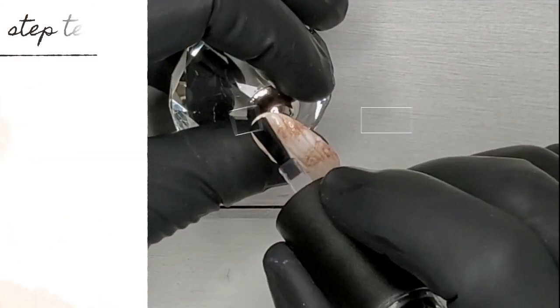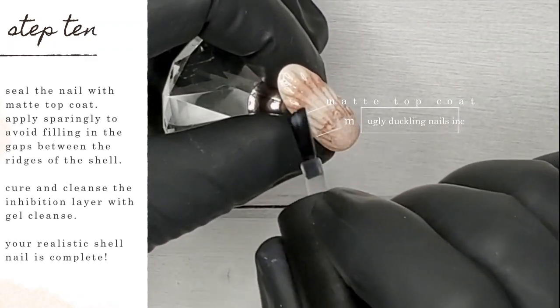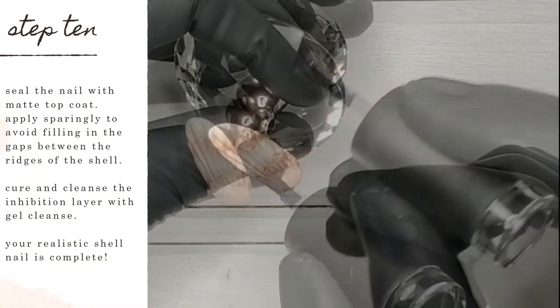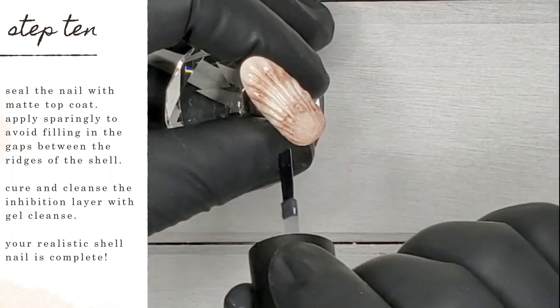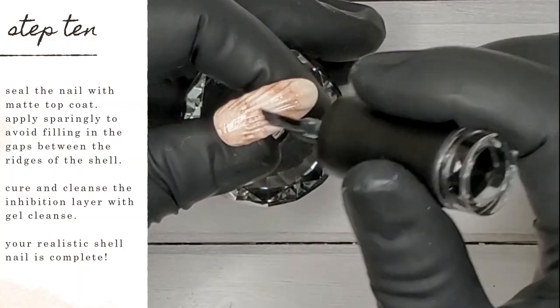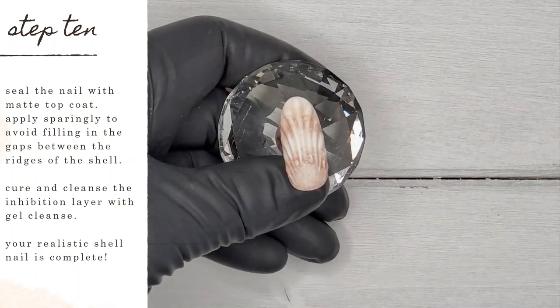Now I'm going in with Ugly Duckling's award-winning matte top coat — my absolute favorite — applying it very sparingly to the surface of the nail. I'm essentially dry brushing it on, making sure I'm getting into those grooves without letting product settle in there. We want to keep those grooves prominent; if you add too much top coat and it settles between them, you're going to lose the texture of the nail. Apply sparingly and cure in your lamp.